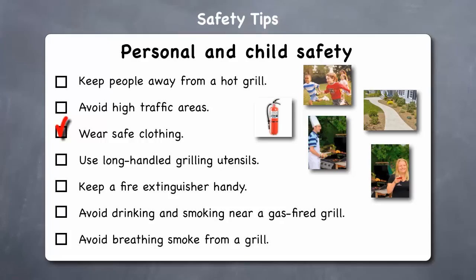or apron strings that can catch fire. Use flame retardant mitts when adjusting your grill. Use long-handled grilling utensils — barbecue forks, tongs, etc. — with long handles to avoid burns and splatters on your hands and arms. Keep a fire extinguisher handy. In case of a small flare-up, you can use baking soda to control a small grease fire, but in case of a large grill fire, keep a fire extinguisher nearby. If you don't have a fire extinguisher, then keep a bucket of sand or a garden hose near your grill.